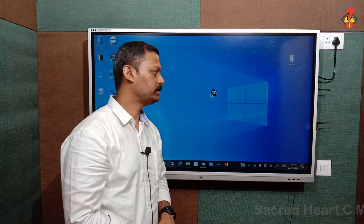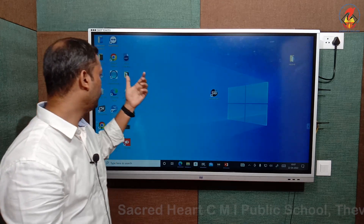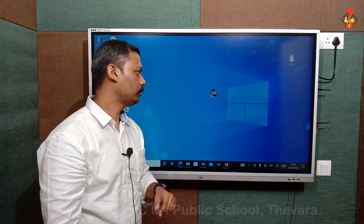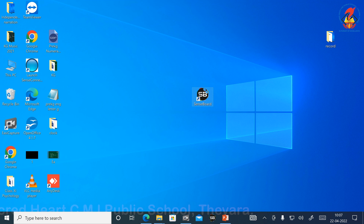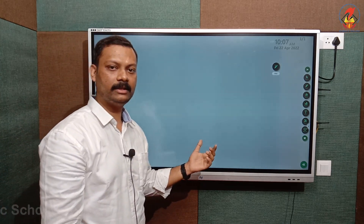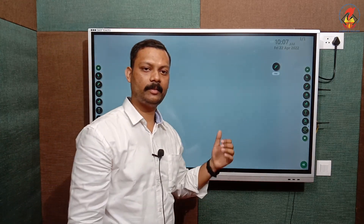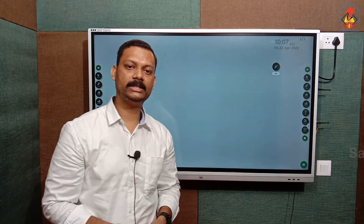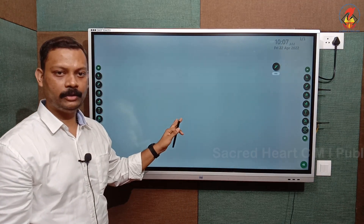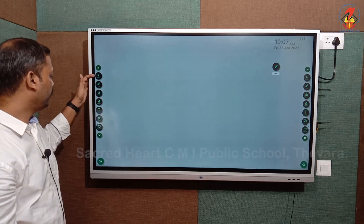I'm going to introduce our digital board software, called the Sense Board. To open the Sense Board or any icons on this panel, we use the gesture double tap. So to open, we just double tap on this icon. This is the digital version of the blackboard system. The major advantage is that it eliminates the chalk dust problem, which most teachers and students face nowadays.